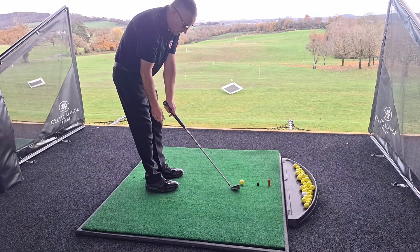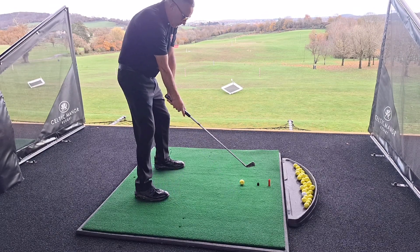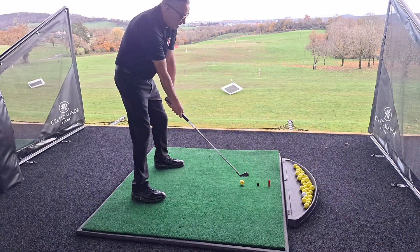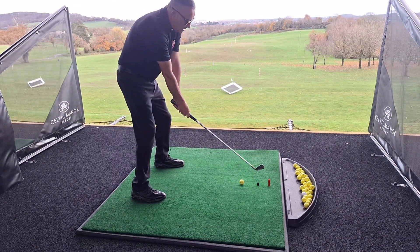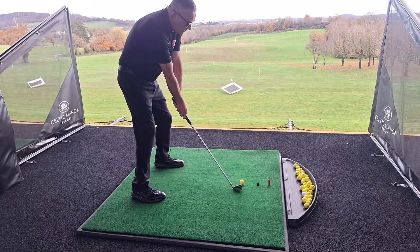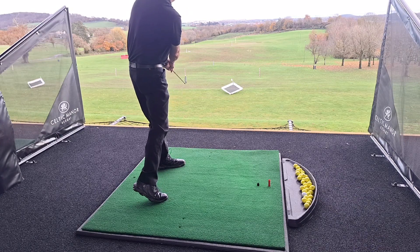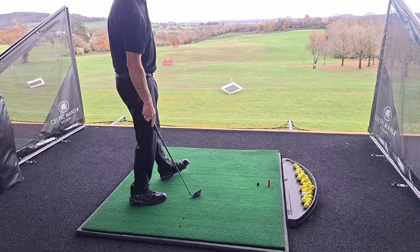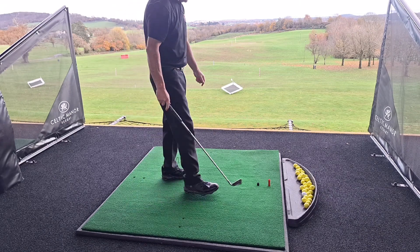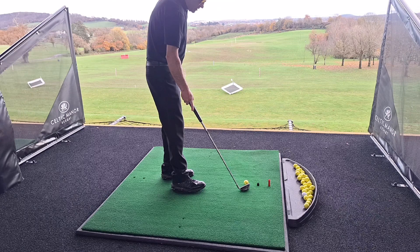I'm just going to go straight round the shaft a little bit now, round the grip. Keep it in the middle, look at where you start to send. Take it away in a nice, straight level. Nice, I like that one. And one more — it's a good look.